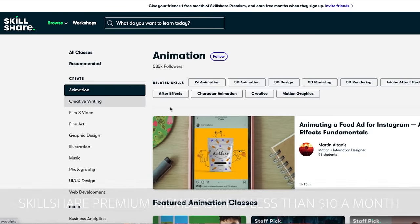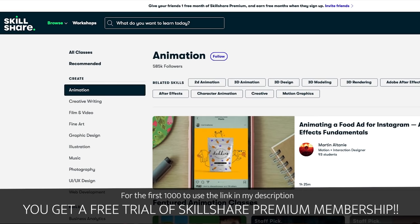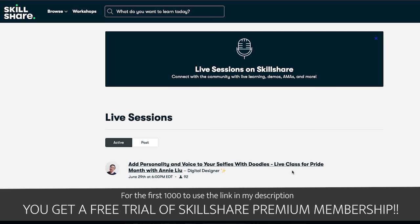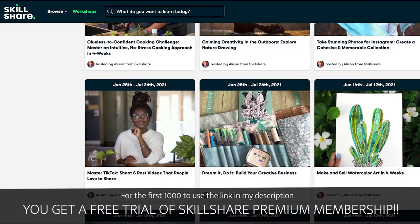Skillshare is ad-free and also incredibly affordable. An annual subscription is less than $10 a month. Plus, the first 1,000 of you to click on the link in the description below will get a free premium membership. When you join, you can try one of Skillshare's new live classes and experience real-time inspiration as you connect with popular teachers while watching and working alongside other members. There is nothing better than getting better — experiencing your own growth is extremely satisfying, and Skillshare's online classes can make that possible for you. Now let's be productive and get to work.